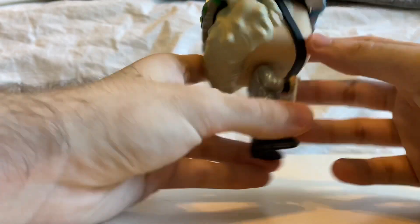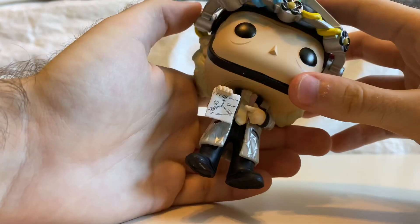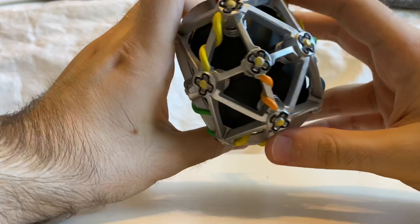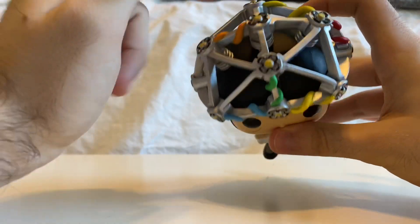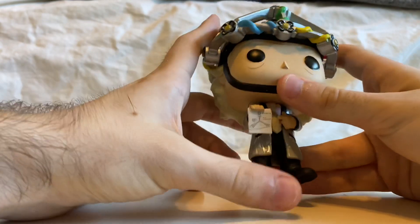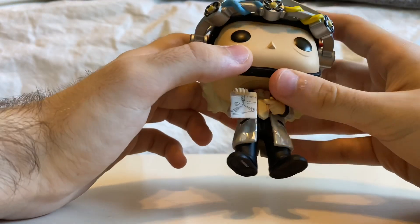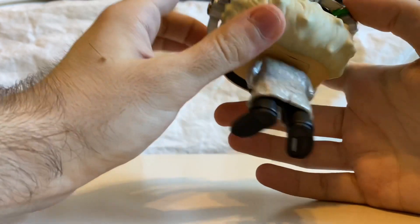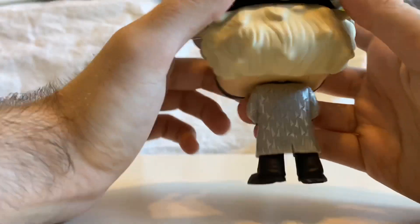He looks really cool. The coloring of his jacket is really nicely done. His tie, his clothes — the helmet, of course, very nicely done. The wires, the coloring of the wires — if I remember correctly, they are yellow, red, orange, green, and blue in the actual film itself. So his hair and the strap around his head look really cool. I don't see any paint problems on him, just a little bit on the hair as you guys can see — not that big of a deal.